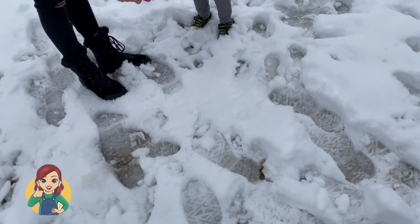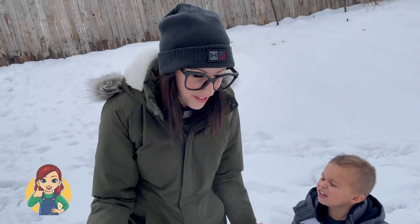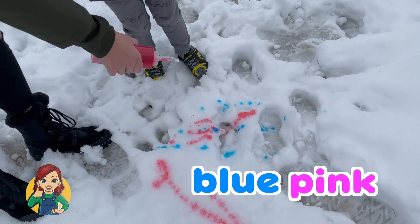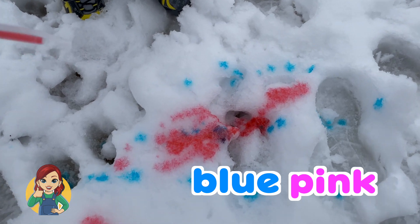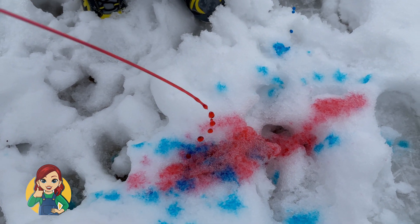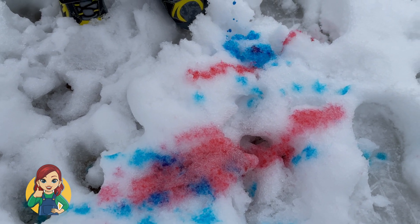Okay, ready? Whoa! That looks so cool! What happens if we mix the blue — what color does it turn into? Squirt your blue right there. What color did it mix into? The pink and blue!